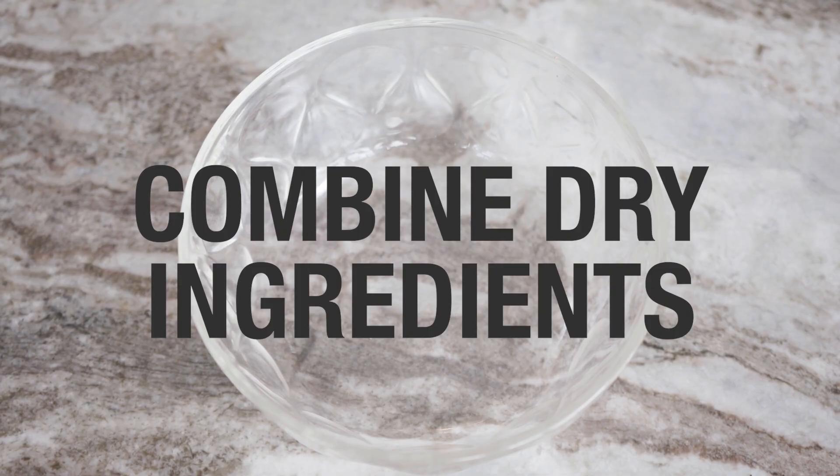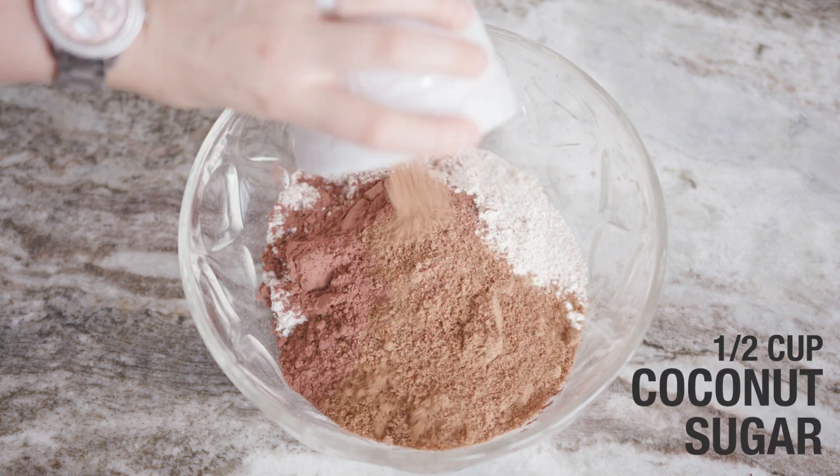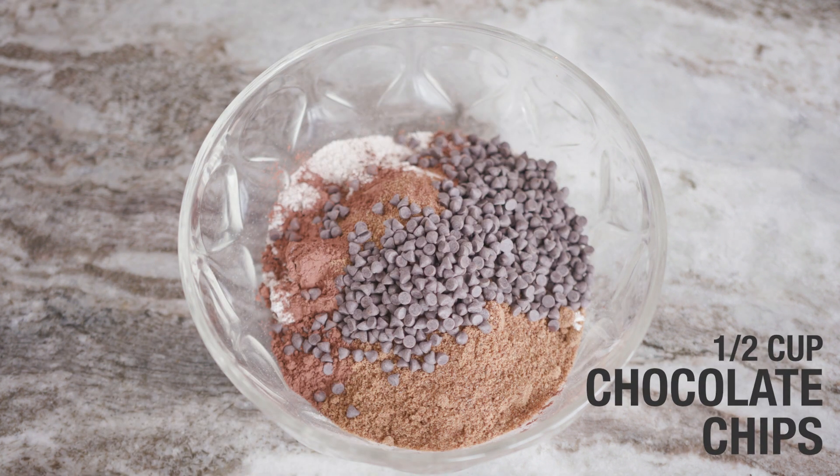Then combine the dry ingredients together: oat flour, baking powder, cocoa powder, coconut sugar with a pinch of salt, and of course the chocolate chips.